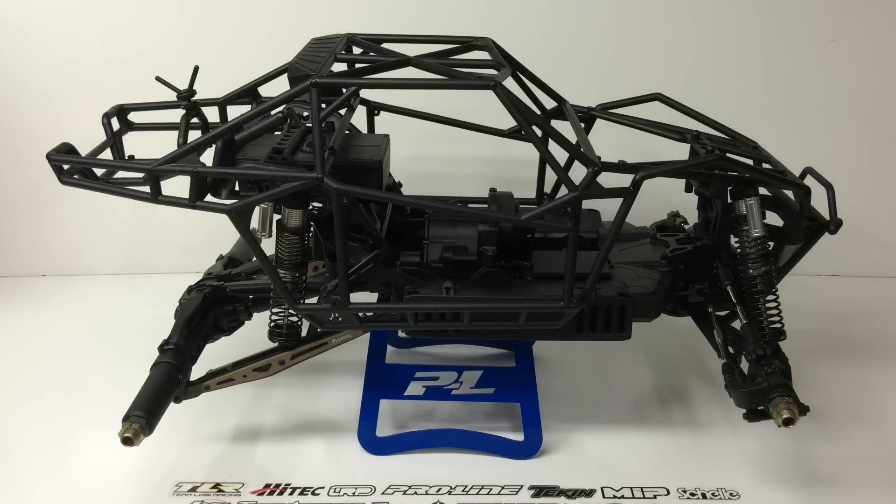Rich here from the RC Network and this is going to be build update number two on my Axial Yeti XL kit version. I've been hard at work getting this kit all built up and I want to give you a status update on where I stand. I have pretty much built everything included with the kit, with the exception of painting the body and gluing up the wheels and tires. I need to install some electronics, and I have a couple of different options coming in for this huge monster buggy.